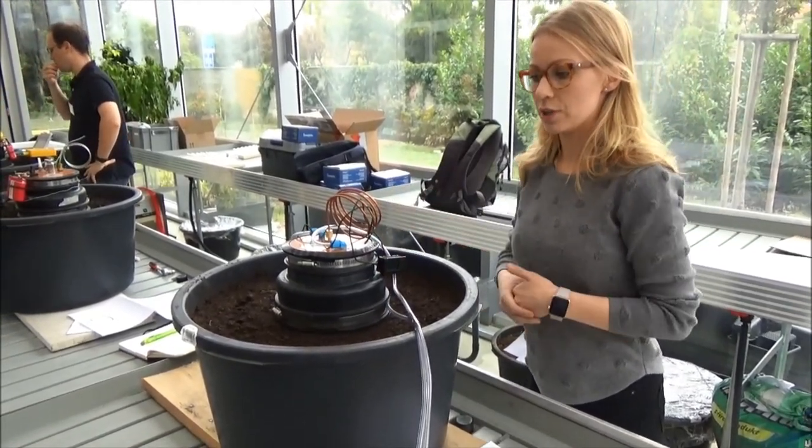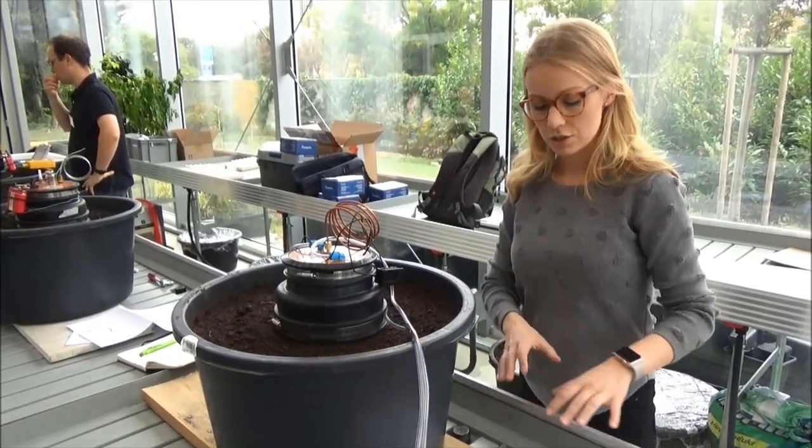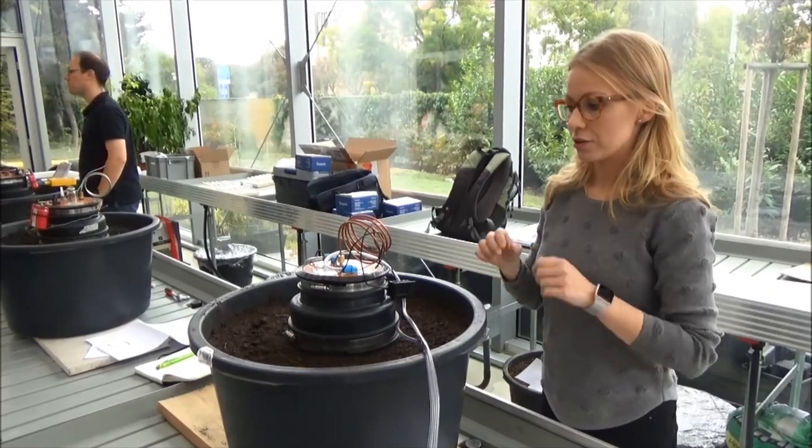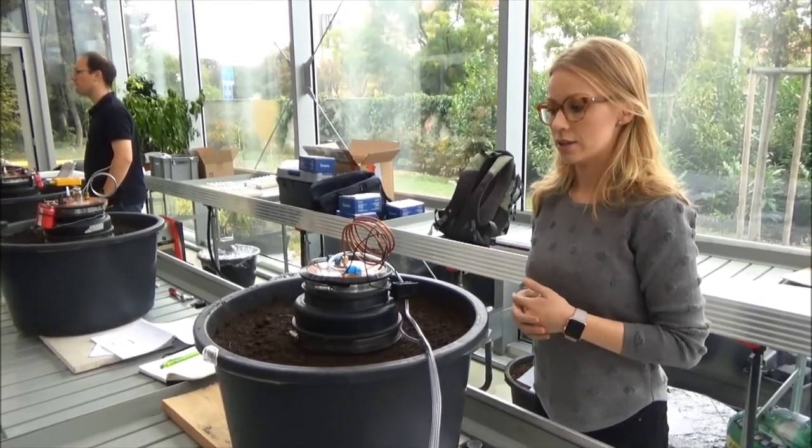We are now measuring it with the GASMA DX4050. So this is a peat sample, and there is no fan in this chamber.